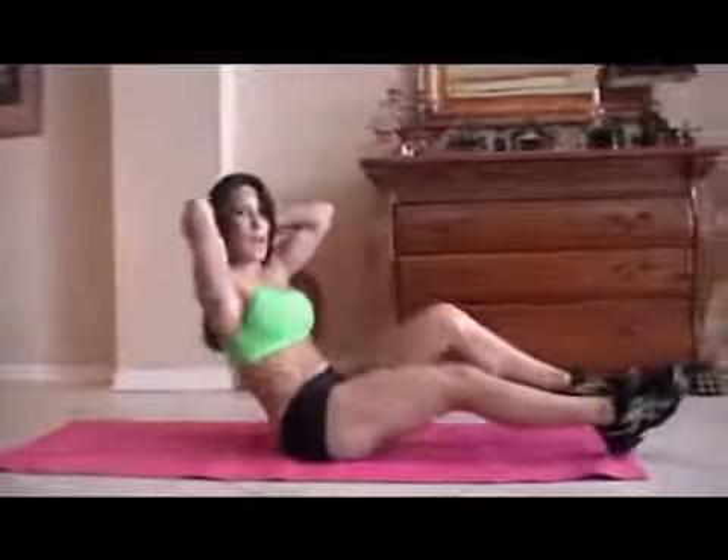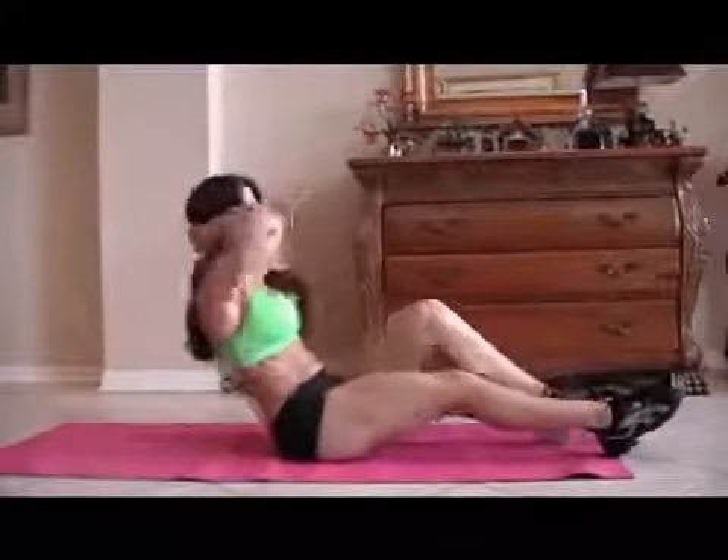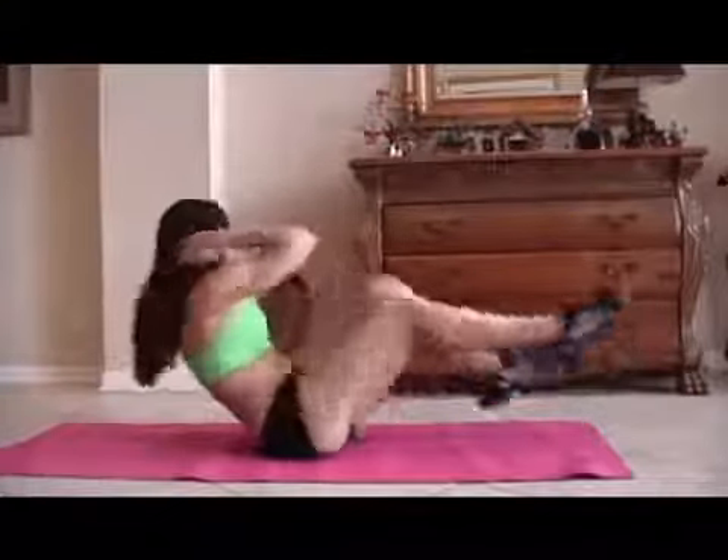Now we're going to move into bicycles. So we're going to balance, put our hands behind our head, and we're going to bring opposite elbow to opposite knee. Ready? For 15. 1, 2, 3, 4, 5 — really twist — 6, 7, 8, 9, 10, 11, 12, good, 13, 14, and 15. Alright, those abs are getting warmed up.